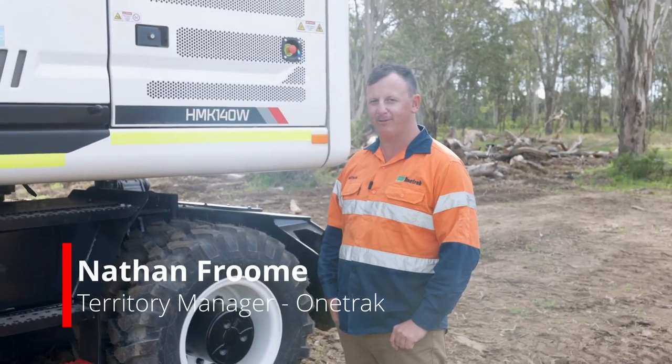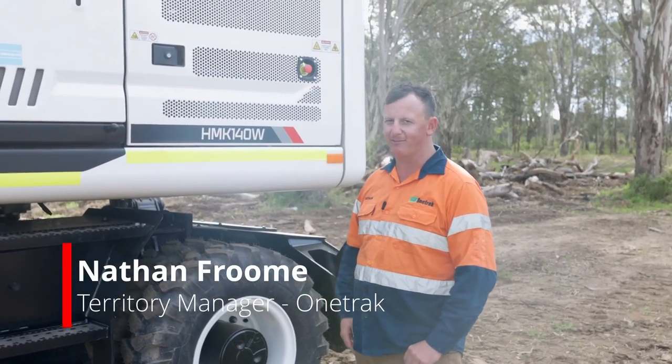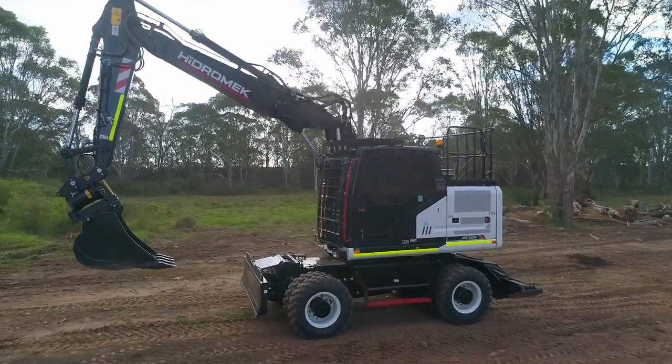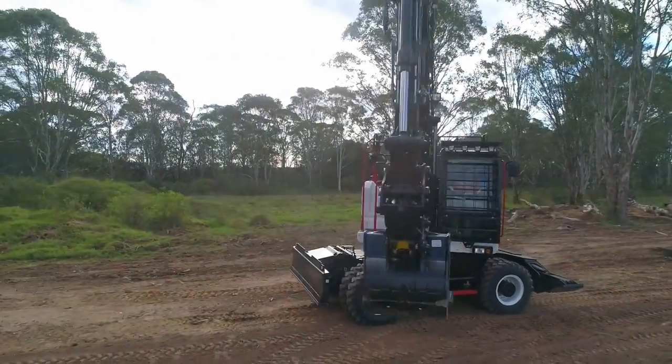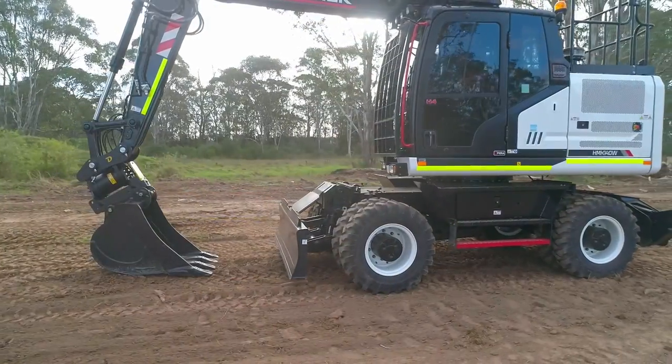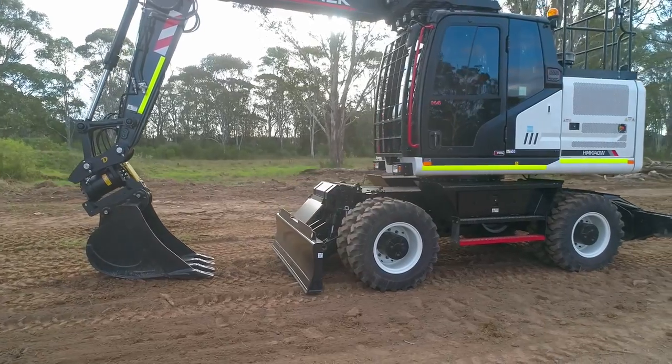Hi, I'm Nathan Froome. I'm from OneTrack and I'm here with the Hydromech HMK 140W Wheeled Excavator. This machine here would have to be my favourite Hydromech in the range — it's such a good looking machine. You can utilise the machine, just about do anything with it. It can be the first machine on the job and the last machine on the job.